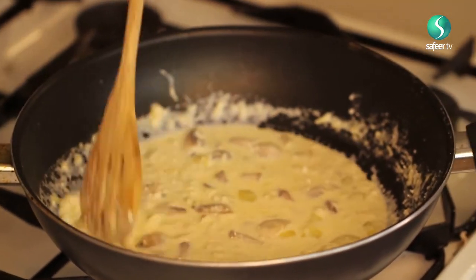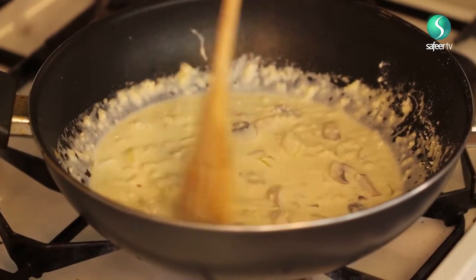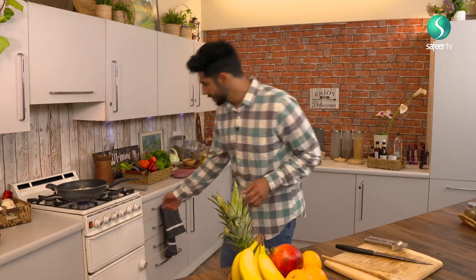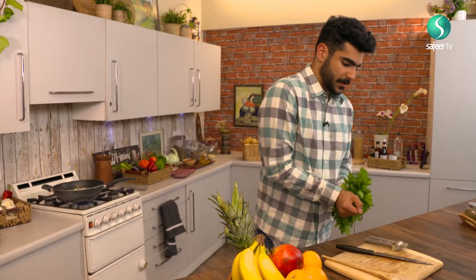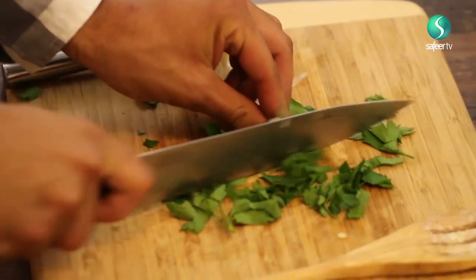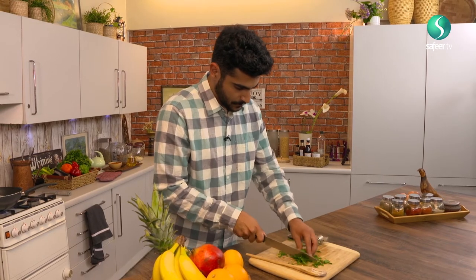Now I'm going to add something that people don't normally add to their mushroom linguine, but it's totally up to you — it just gives it some extra flavor and some color. I'm going to increase the heat and get some coriander. I'm going to take some from the top and give it a nice dice, cut it through. I'm just going to take half of this and use it for now, and then later on add the rest just to add some color.